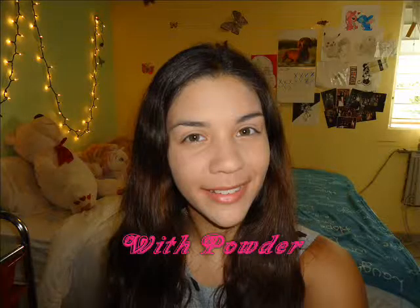Without powder, the picture looks great — I don't look shiny, just glowy, and the color seems good. With powder, I feel like I look a bit whiter, maybe due to the powder shade, but it definitely looks more matte. It feels set and not sticky. However, it doesn't feel lightweight — I can feel that I have makeup on and it feels a bit heavy.